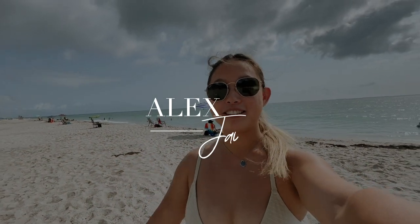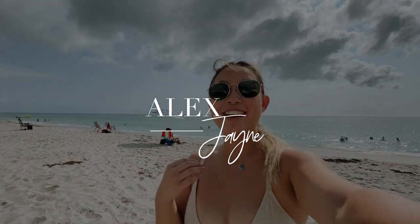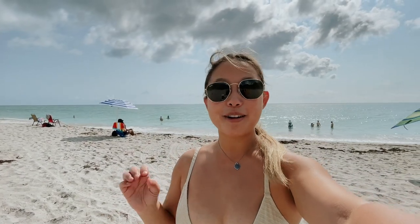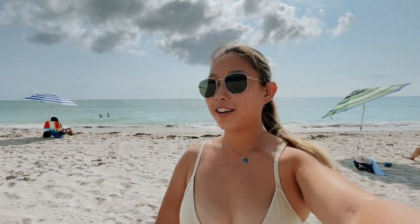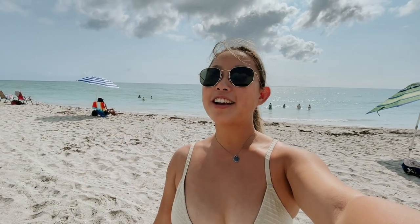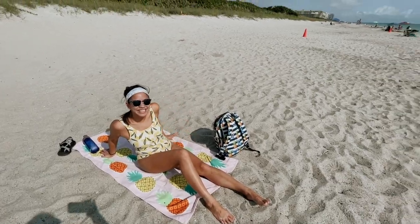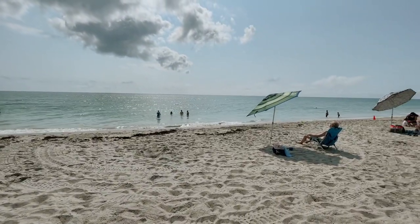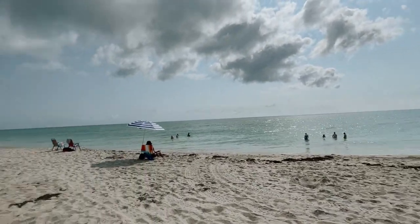Hi guys, welcome back to my channel! As I promised, I'm at the beach just chilling out with sunscreen and everything. I'll have Emily say hi to you guys because I know you like her — so here's Emily! We are just chilling here at the beach. It's a nice day, a little cloudy but the sun is still out.